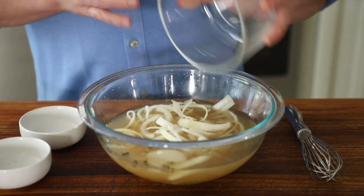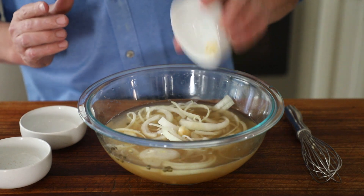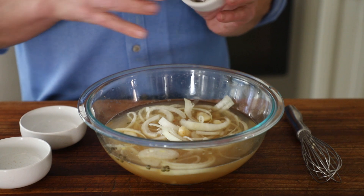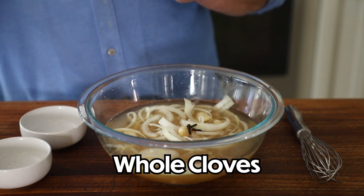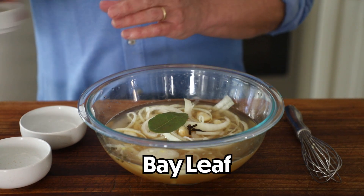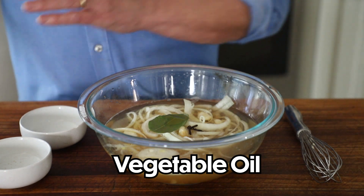Then take an onion and thinly slice it, add that. Take two whole cloves of garlic, smash them with the side of a knife, and put those in. Then add three whole cloves, a bay leaf, one tablespoon of vegetable oil, and a whole cinnamon stick.